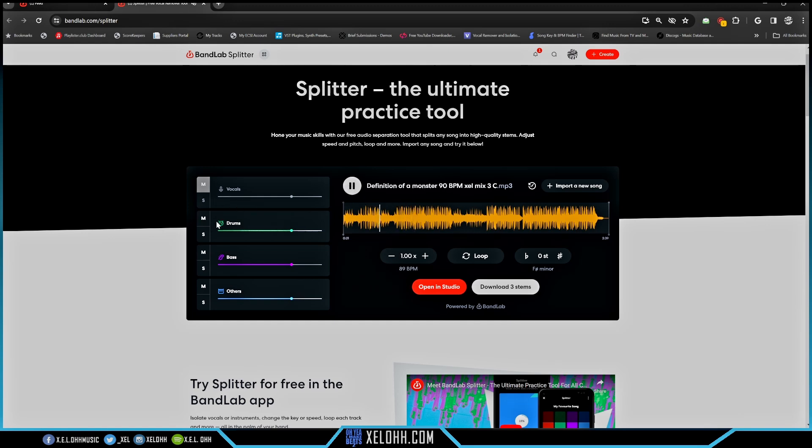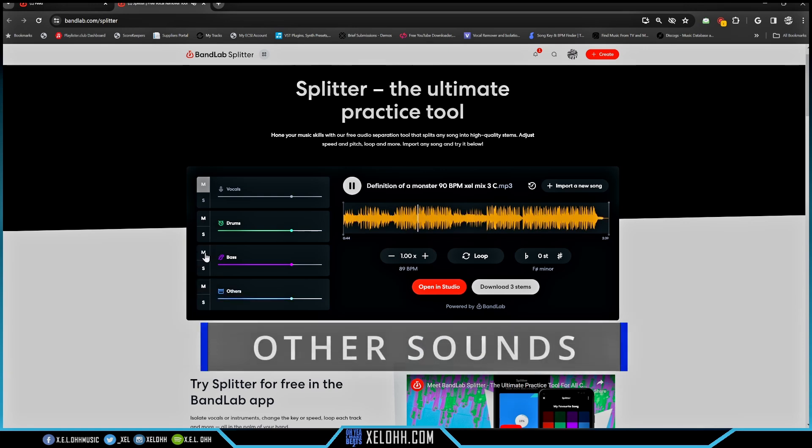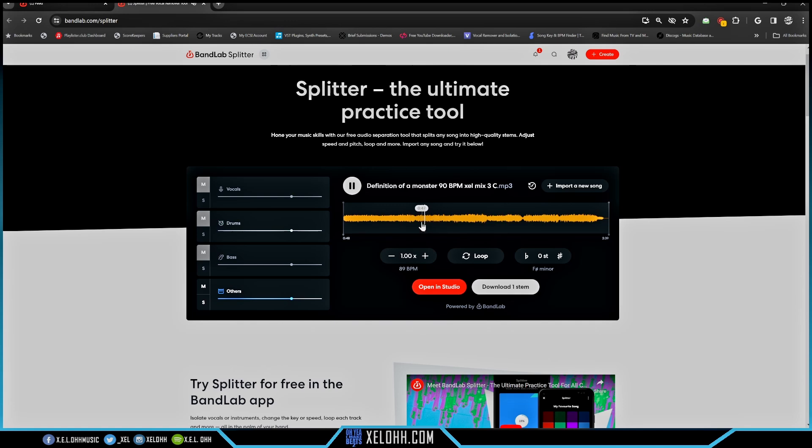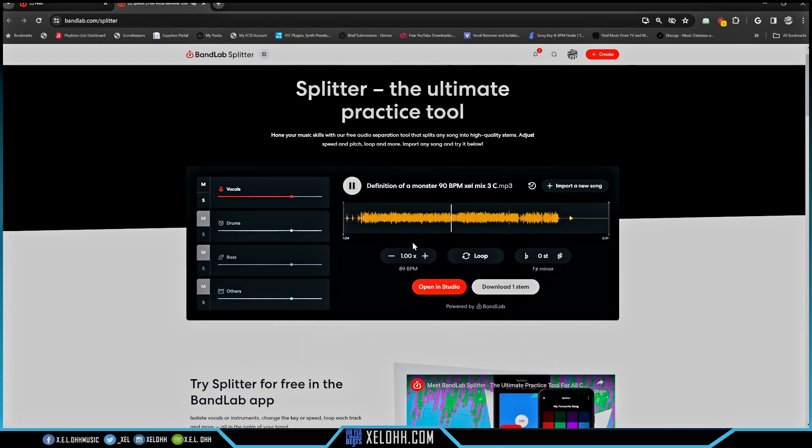Let's listen to just the bass in BandLab — it gives a hollower bass sound than the other ones. The drums are okay. You can hear some vocals bleeding over into the track, giving it a bit of an eerie sound. The vocals stem also has some percussion bleeding in. I think BandLab's vocal separation is a little better than Serato Sample's though.